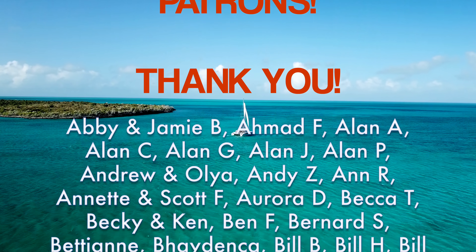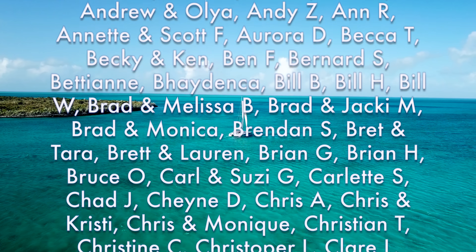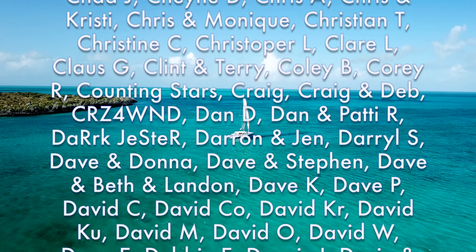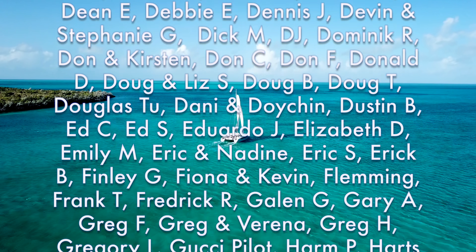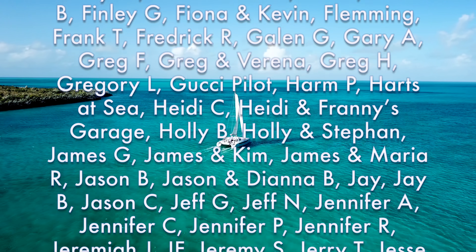A special thanks to our patrons — you're making these videos happen. Megan is already hard at work on next week's video. We're going to take you back through the Raggeds for more adventures, and we're going to delve into a really touchy subject: boat names. Take care, everybody — talk to you next week.